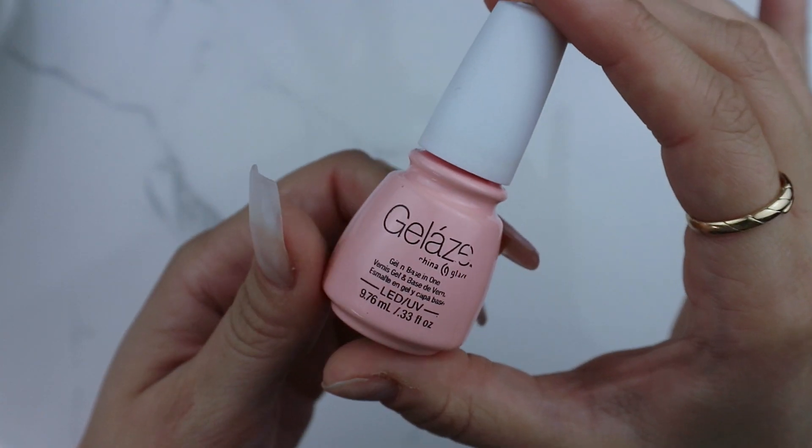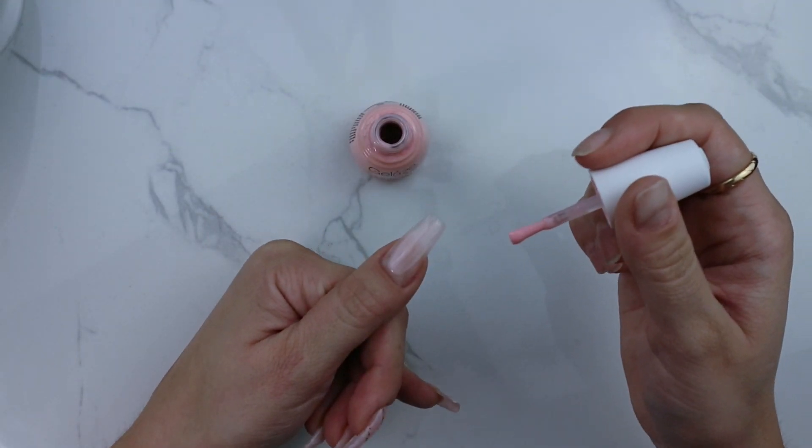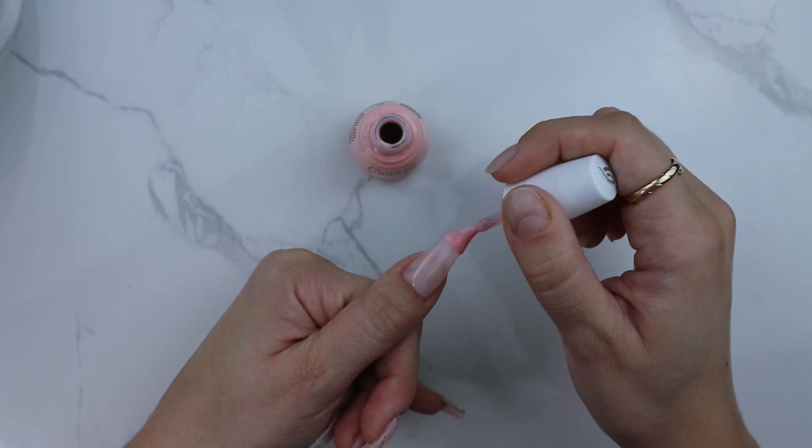I'm starting with this base and gel color from China Glaze in the shade Diva Bride. I've already applied my tips and dip powder to my nails, but you can definitely do this on your natural nails as well. Just make sure you prep the nail and buff off the shine.